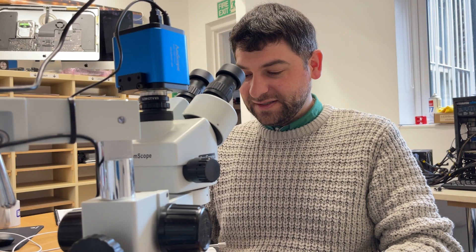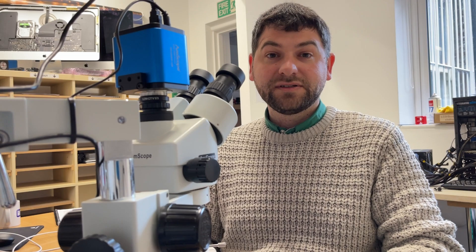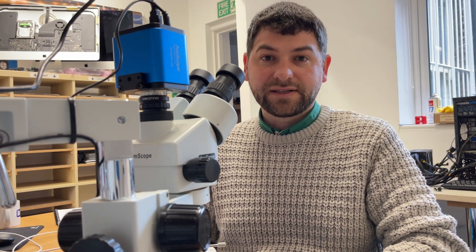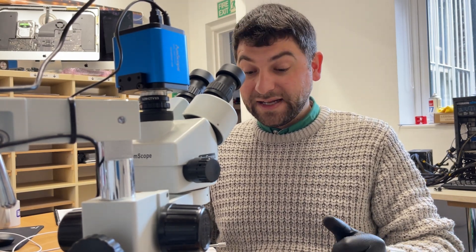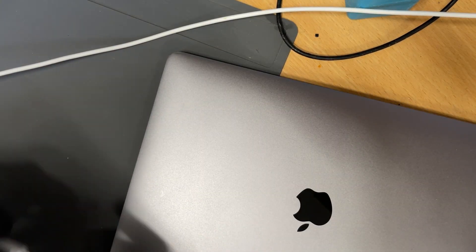Hello, so today I have a MacBook Pro which is not starting up. I just need to investigate what the problem could be, why it's not switching on, where is the fault, and how to fix it. I will walk through this together with you and hopefully I will be able to fix it. Let's keep on going and see how it's gonna go.